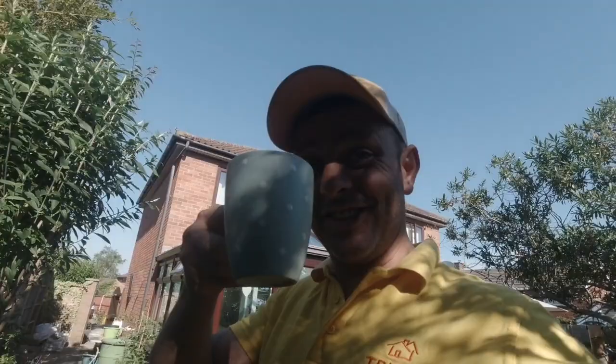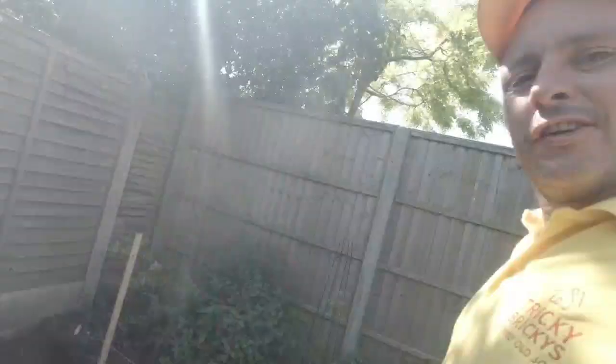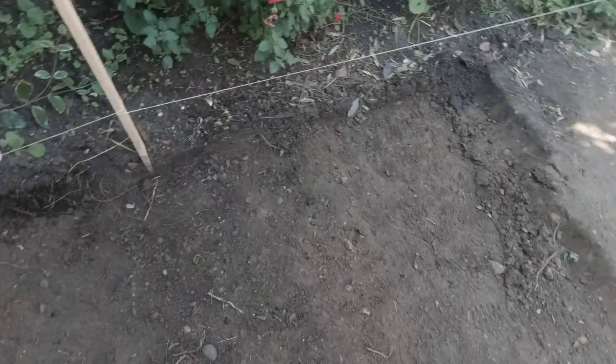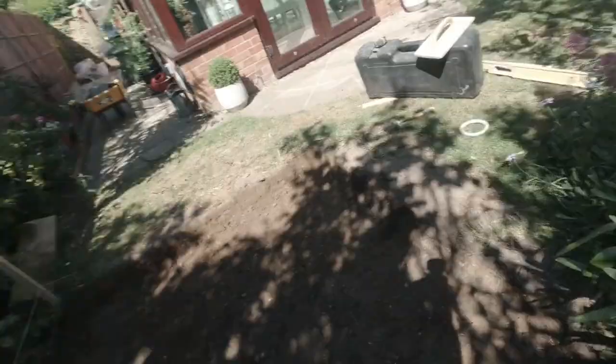I'm getting through the dig out now, just over four inches down. Lovely — only about a metre left to go now. So we're getting on right, not bad. Just coming up to 10 o'clock. Happy days! Nicely all dug out now. Good stuff — that's the back breaking work done.